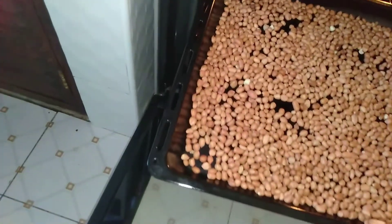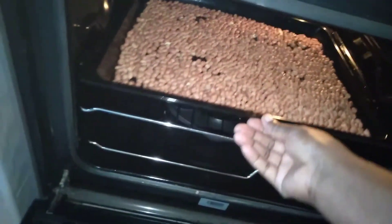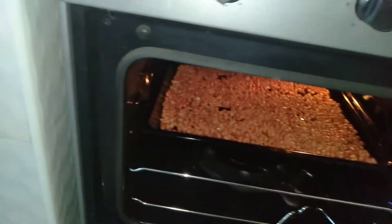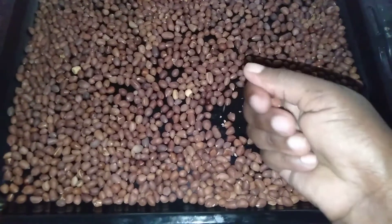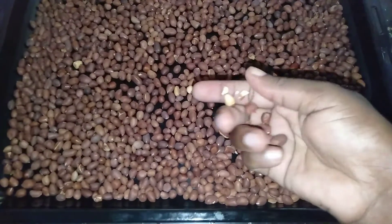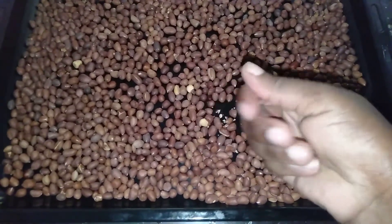I'm spreading the nuts out on the baking tray evenly, and now into my oven which is preheated. I roast them at around 150 degrees centigrade for about 30 minutes. As you can see, my nuts are out of the oven now, well cooked and they smell so sweet.